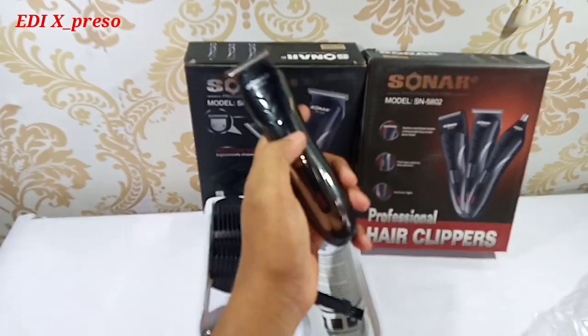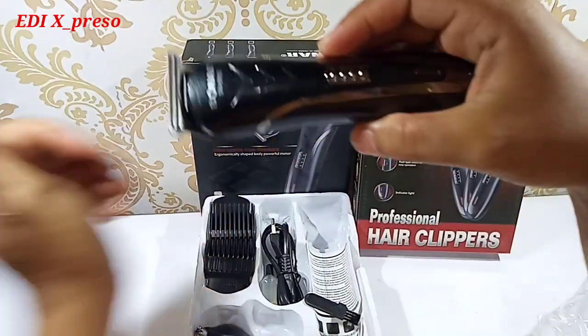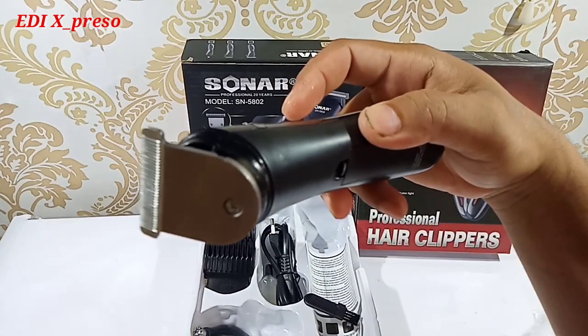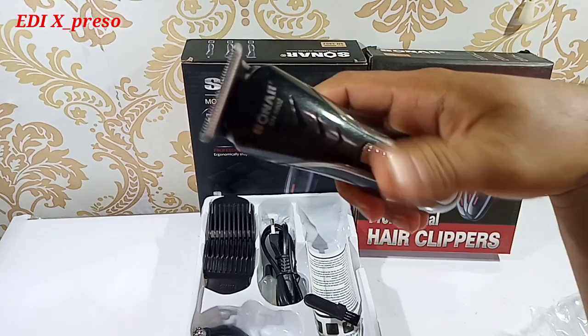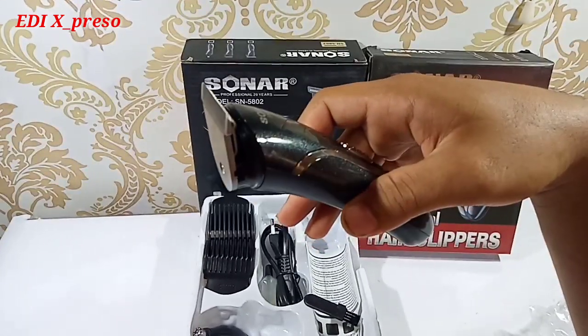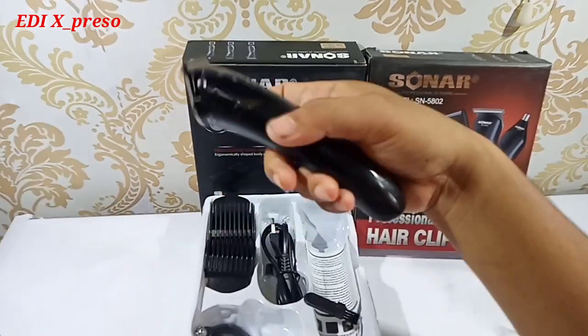Selanjutnya kita akan coba sedikit untuk memotong bulu. Kita tes dulu suaranya bagaimana. Suaranya halus sekali. Tapi kalau tenaga, ya kurang lebih sama Kimei ya. Model yang sama, bentuk yang sama, tenaganya pun kurang lebih dengan produk Kimei. Kalau desainnya, kurang lebih sama.